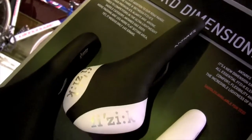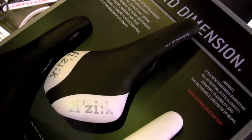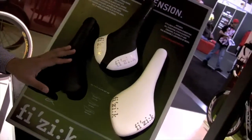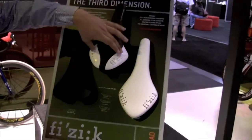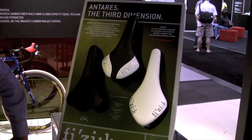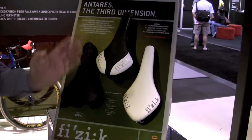Depending on which kind of riding style you prefer — if you like to move on your saddle, if you prefer to remain seated in your position, or if you like to have an extra surface on the seat bone area — you can choose one of these three products.